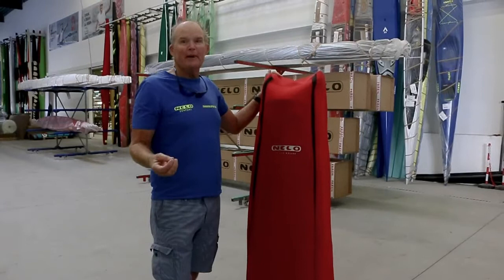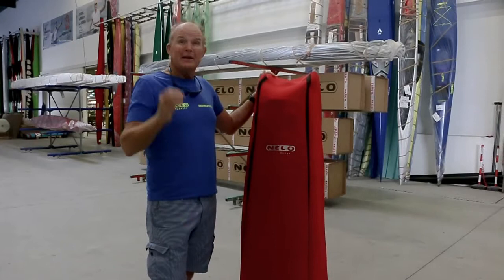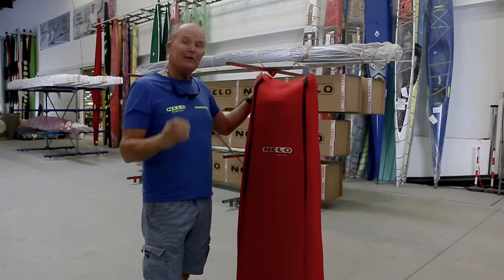Hi, I'm Oskar Chulupski, 12-time surf ski world champion. I know a little bit about surf ski paddling — the technique, how to use it — and we have a new powerhouse technique that's going to help you in the surf ski and also give you strength training.